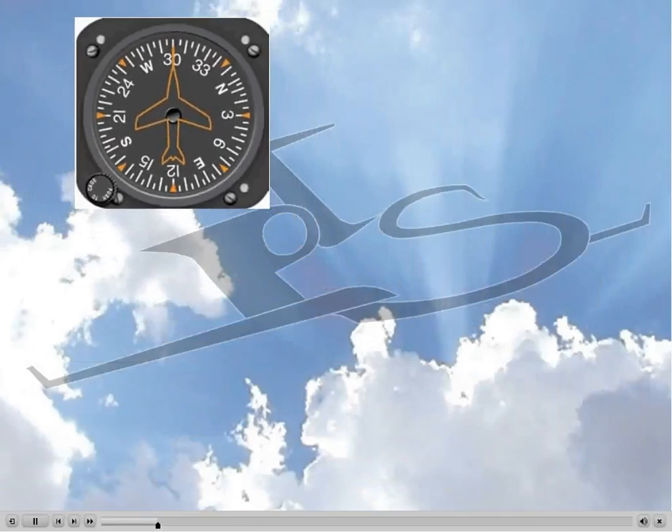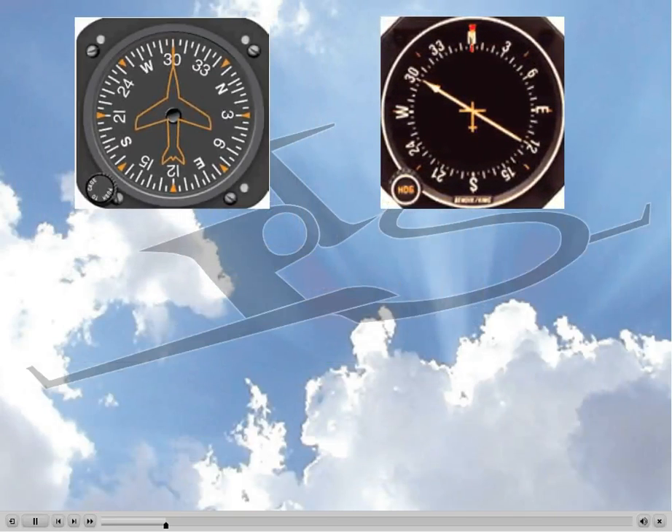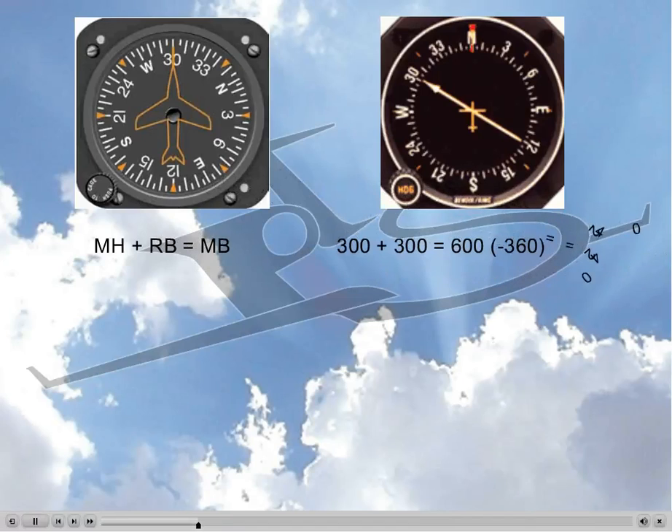Let's say we have a heading indicator on a heading of 300, and a fixed card ADF also showing a relative bearing of 300 to the station, and we are asked to find our magnetic bearing to the station. The long way is to use the formula MH plus RB equals MB, which in this case would be 300 plus 300 equals 600, and then we subtract 360 because there is no angle greater than 360, giving us a final answer of 240.